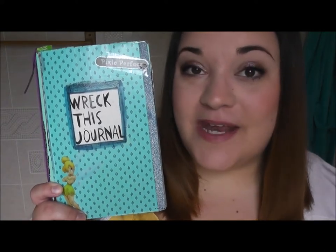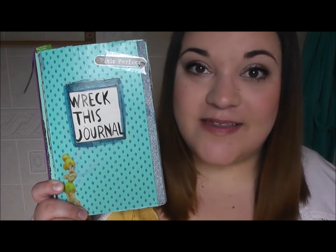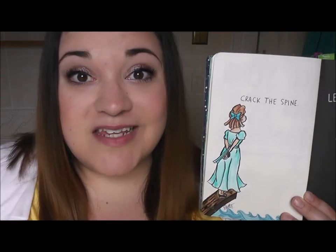Hi guys, how are you today? I am going to be doing an update on my current Wreck This Journal. If you have been watching my videos for a while, you know that this journal is all Peter Pan themed, so every single page in this book has to somehow be inspired by a version of Peter Pan.